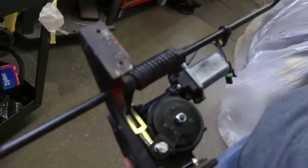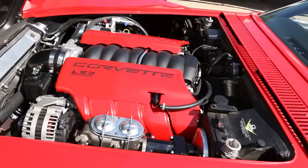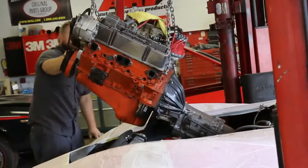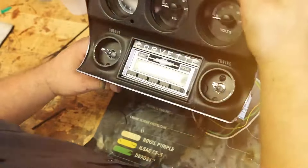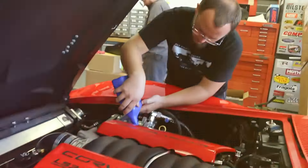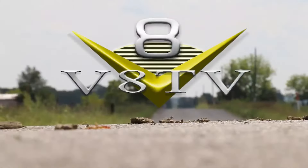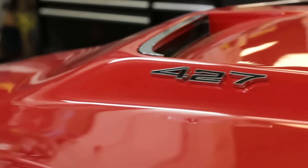Welcome back to VATV as we dive into our 1969 Corvette project with some upgrades from Detroit Speed. We took a team approach to tearing this car down so various systems came apart at the same time.